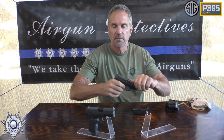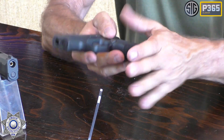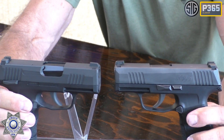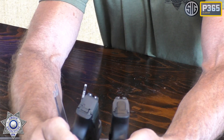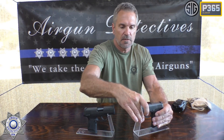This is the replica of the genuine 9mm. These two are spitting images of each other. This is one of the closest looking replicas I think I've seen yet — right down to their sights. You can see the little sights on the back. The genuine has night sights and the replica does not, but the color of the sights are very, very similar. They did a tremendous job duplicating these.